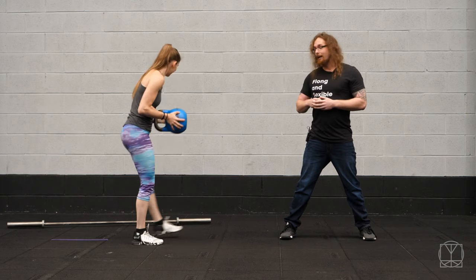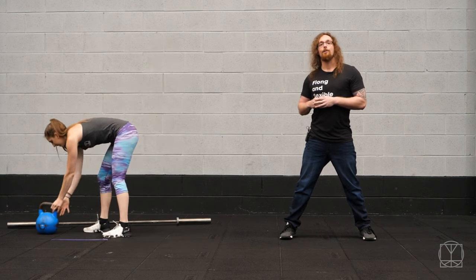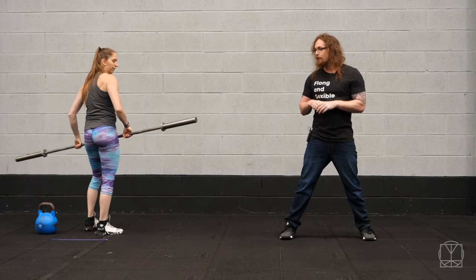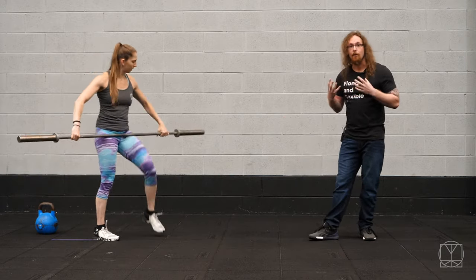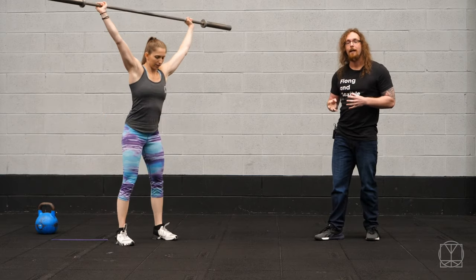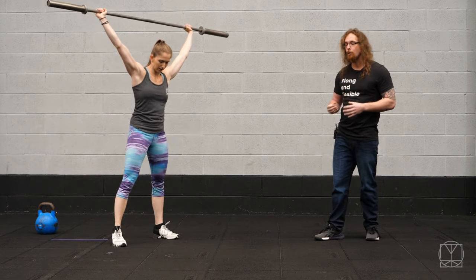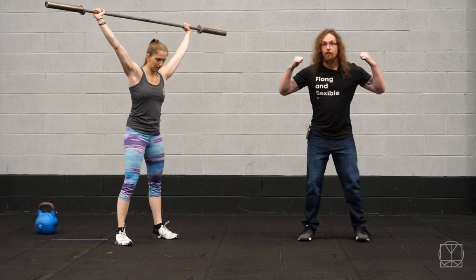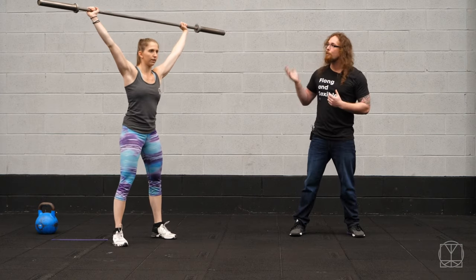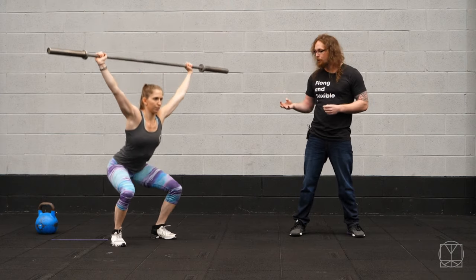Moving on to the overhead squat — what you'll also see, particularly with weightlifters, is that your foot placement may actually change depending on the demands of the movement. Where you might have a completely different stance in the back squat compared to the overhead squat, because of the torso demands.